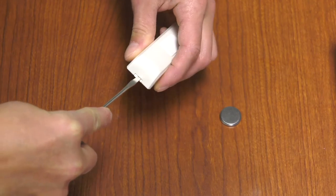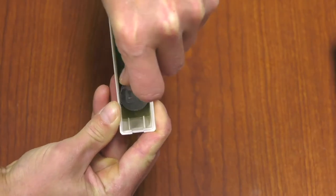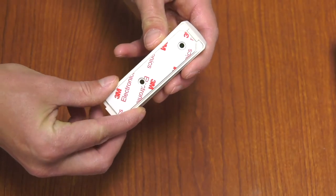Carefully open the back by gently pushing in and pulling down with a small screwdriver. Insert the battery with positive facing up, and replace the cover.